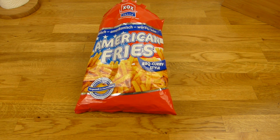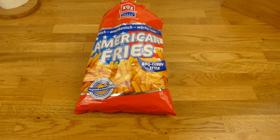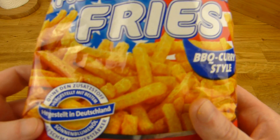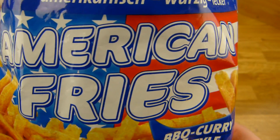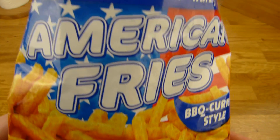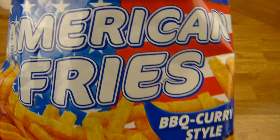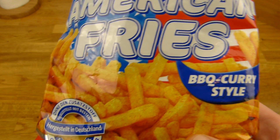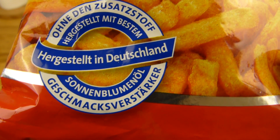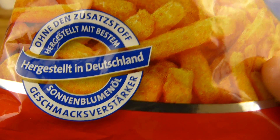Thanks for watching, I'll continue in German. Yeah, it's ganz schön würzig hier. Es gibt American Fries — was auch immer American Fries sein sollen. Eins kann ich schon mal sagen, die schmecken nicht so wie die McDonald's American Fries. Und das hier ist hergestellt in Deutschland ohne Geschmacksverstärker — das ist sehr interessant, dass es ohne Geschmacksverstärker ist.